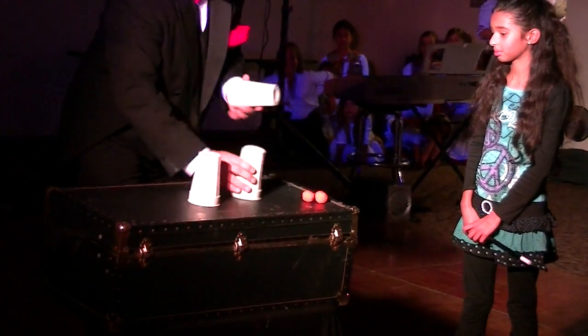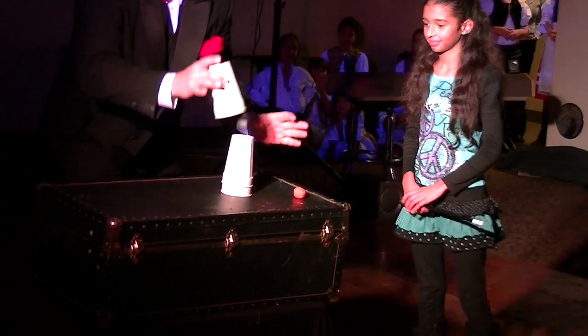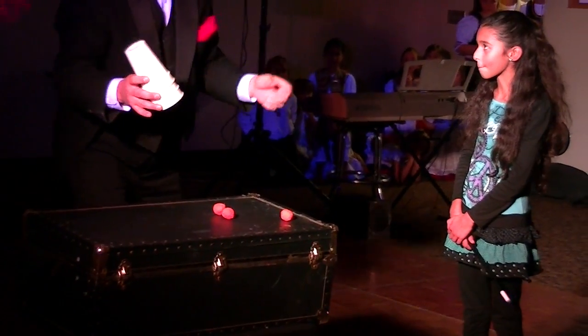Let's try it again. Put another one right up on top of there. Here we go. Ready? One, two, three. Abracadabra. Give it a tap. Very nice. And two. Good, good.